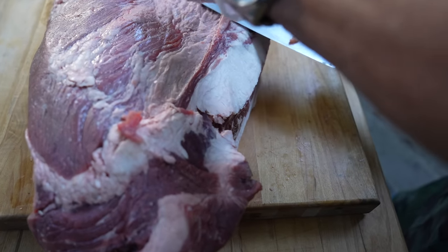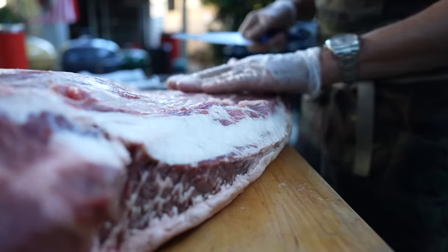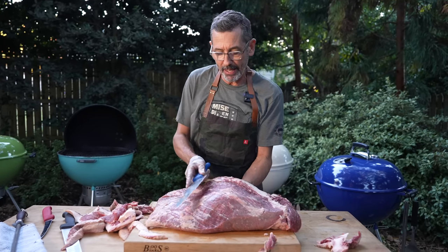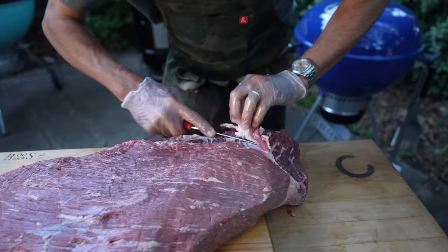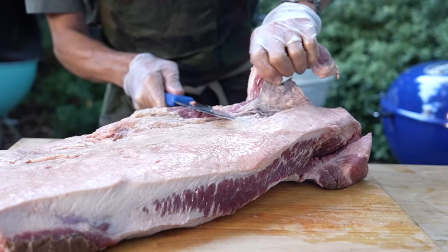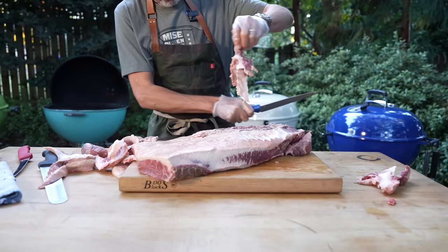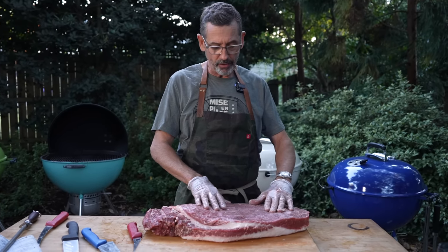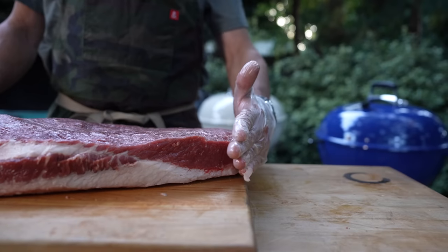I'm going to trim the hard fat here in this channel. I'm just going to do a light trim on this. We're going to remove some silver skin. Sometimes it's easy to just take your hand and put it underneath the brisket flat and lift up — that little curve can make it easier to cut away the membrane or the fat. The goal with the flat here is to get all this meat exposed. We're going to leave the fat cap underneath mostly intact. I want to try and make this brisket as even as possible so that it cooks evenly.